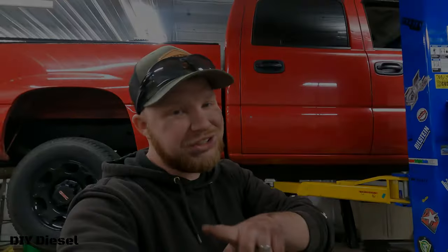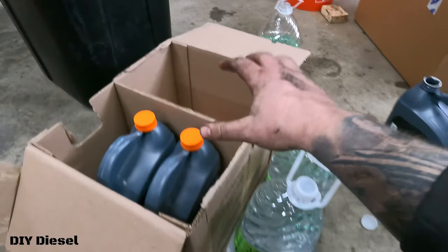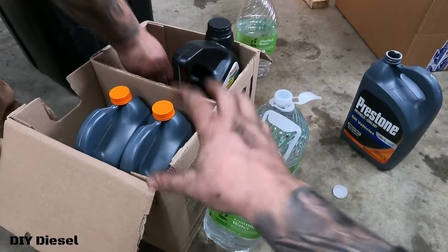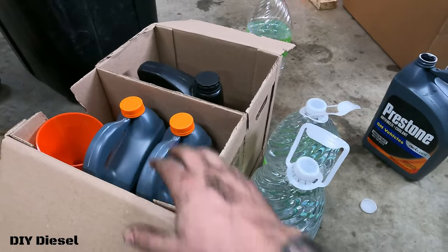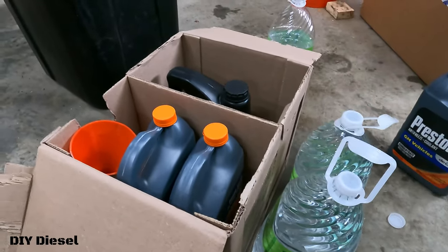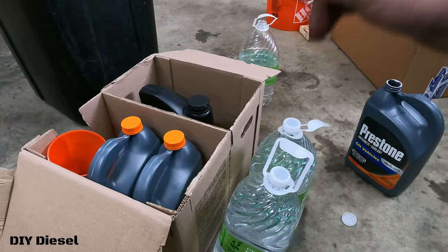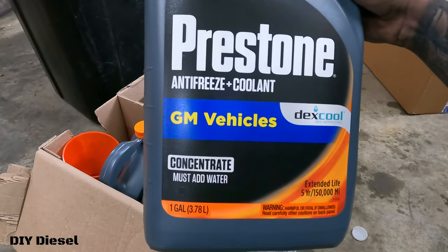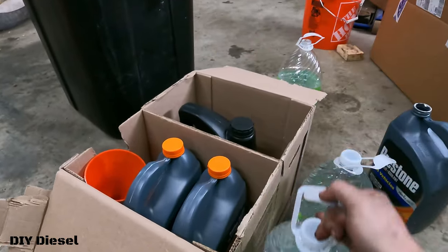One more thing I forgot to mention: Eric bought four jugs of concentrate, but we actually only ended up using two. Keep that in mind for cost — he spent close to a hundred dollars on four jugs but only needed two. He'll be returning the other two, plus some leftover transmission fluid — probably getting $60-70 back. So you will need two jugs of Prestone antifreeze coolant concentrate, plus distilled water. Have a good night.